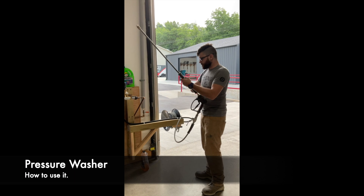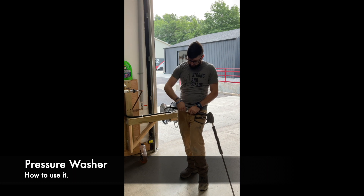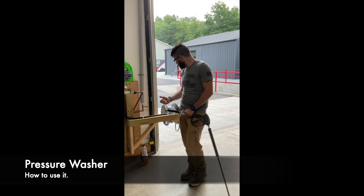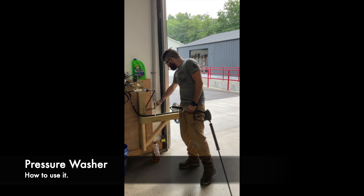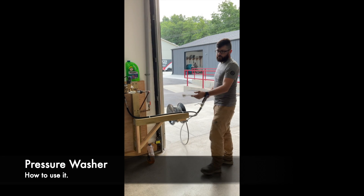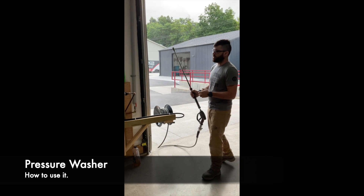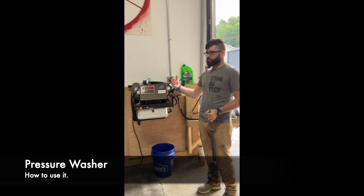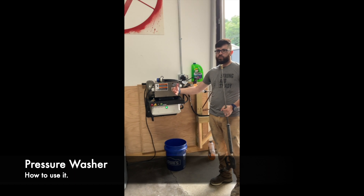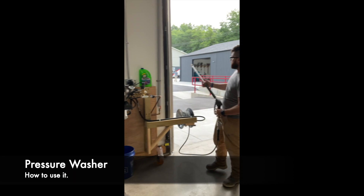Once you do that, your water shut-off valve is right here. Level with the hose means it's off. Turn it like this and it will be on. Press the trigger to confirm it sprays water — that means you have water pressure. Then to turn the pressure washer on, press this button here. It will light up and you will have pressure to run the pressure washer. You will also hear it as well.